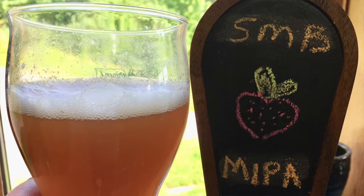Thanks for joining us for our tasting of the Strawberry Melon Ball Milkshake New England IPA. It's 6.6% ABV, so not huge. On the tap handle it says SMMBMIPA. So thanks for joining us — please come back, click subscribe and the notification bell to be notified when new videos come out every Monday. Cheers.